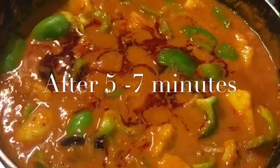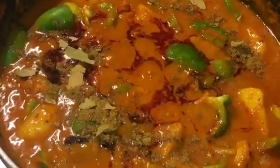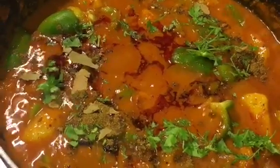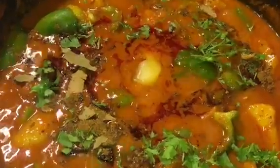Let it cook for a while. It has been simmering for another 5 to 7 minutes now. So at this stage we will put 1 teaspoon of garam masala powder, chopped coriander leaves or chopped dhania patta, and 1 teaspoon of ghee into it. Now mix it gently. Look at this — how gorgeous it is looking now. And you are done.